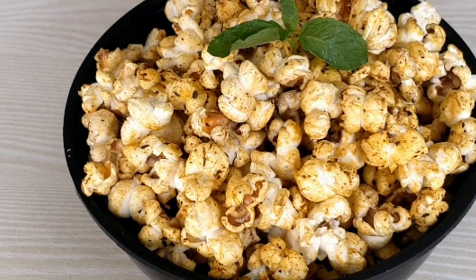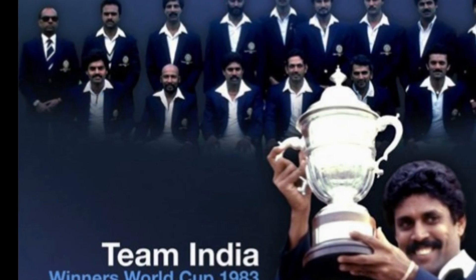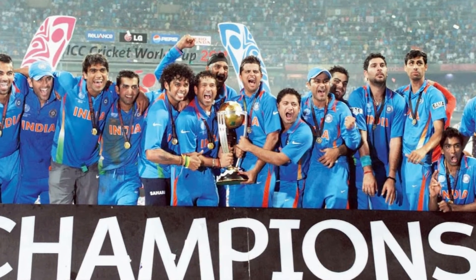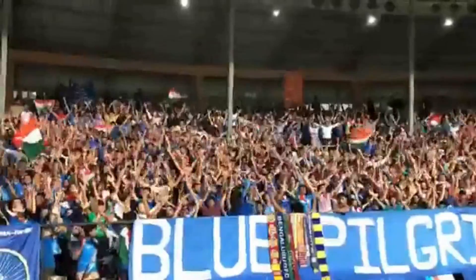These popcorns are for you, your family, your friends, and most importantly, India World Cup. With this hope, I will give you the opportunity. Go team India! If you liked this video, please like and share with your friends and family members, and subscribe to my channel. Thank you so much for watching. Happy living and healthy living.